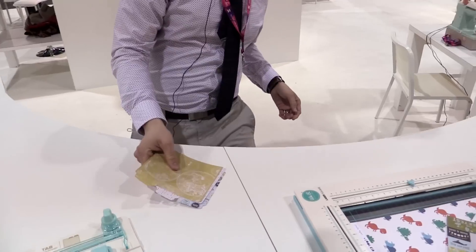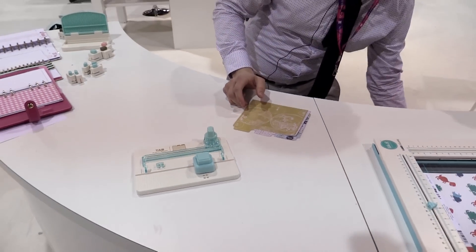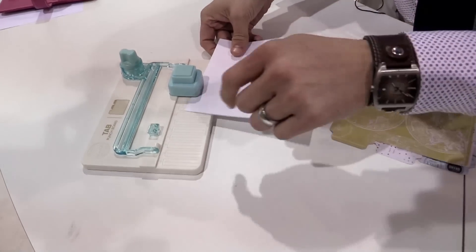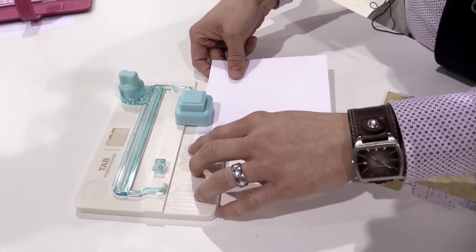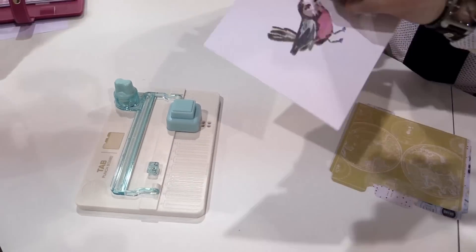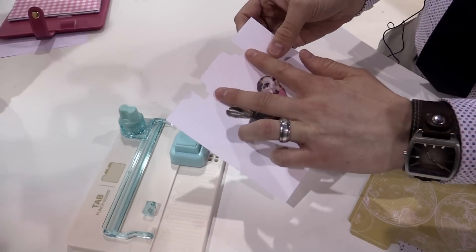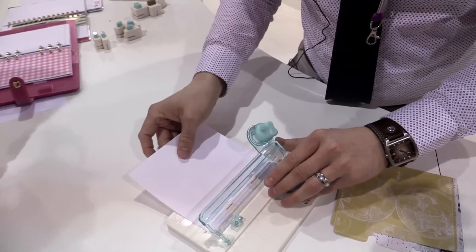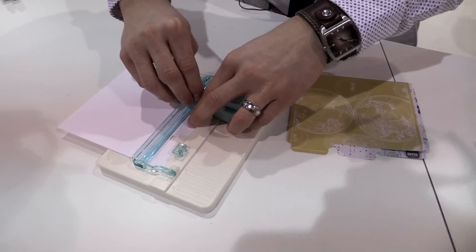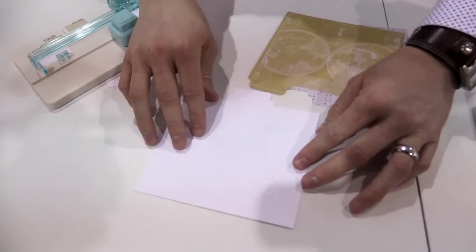So for example, if I have a six-inch piece of paper and I want to add a tab right in the middle, I'm going to go ahead and line it up at six inches right here. I can choose either small, medium, or large — I'm going to go ahead and do a medium tab. I'm going to punch it, flip it over, and line it up with the medium line right there. So we have our tab centered on our paper, and then it's going to move over to coordinate with our trimmer — just cut off the excess — and there we have our perfectly centered tab.